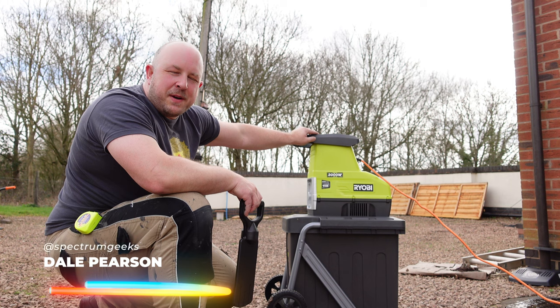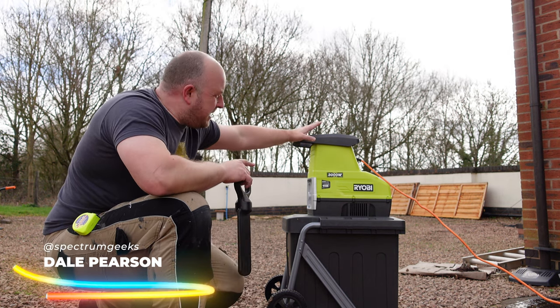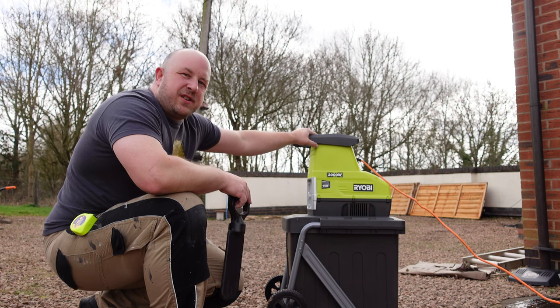Hello and welcome to another Spectrum Geeks video. My name is Dale. In this video we're checking out this Ryobi electric compacting shredder.